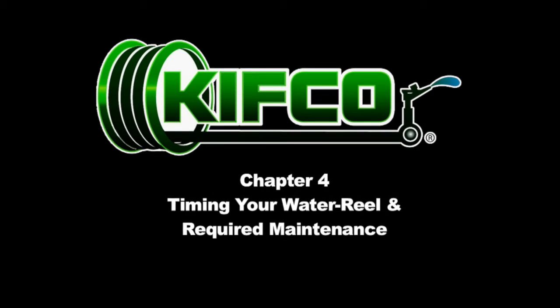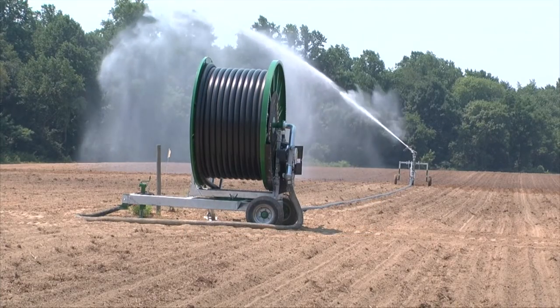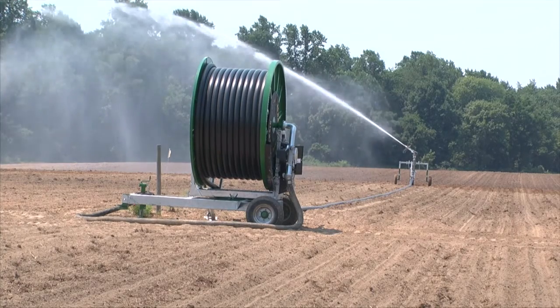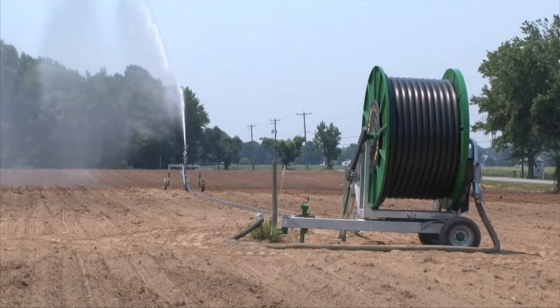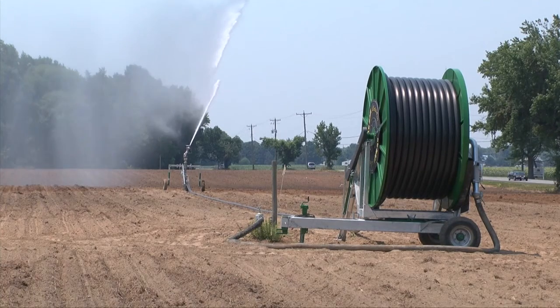Proper timing of the level wind mechanism is essential for the successful operation of the water reel. A machine that is not in time will result in miswrapped tube. Timing is the coordination between the level wind fork and the rotation of the spool or drum, which allows for the tight and neat coiling of your irrigation tube. In the event your tube has become loose or twisted, it may be necessary to check the timing of your machine.